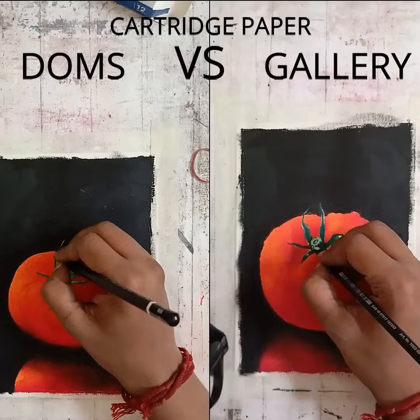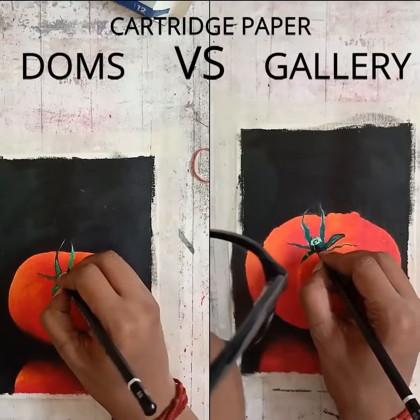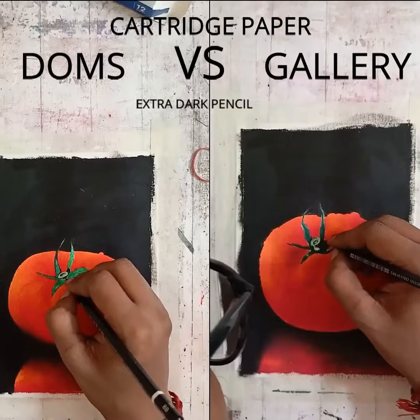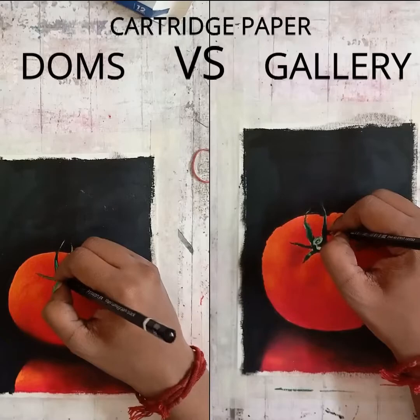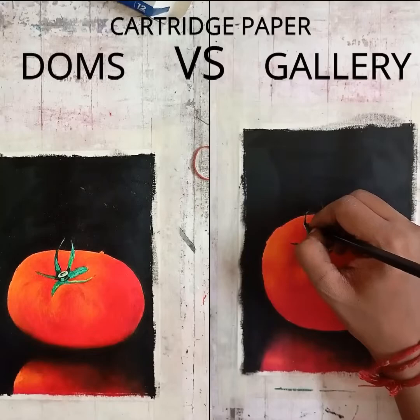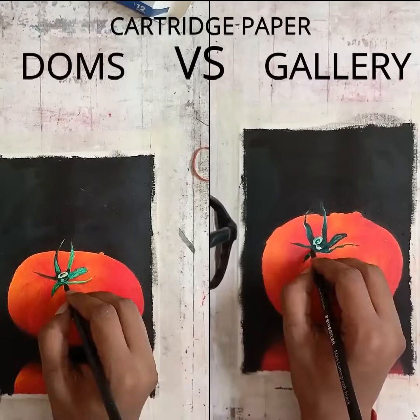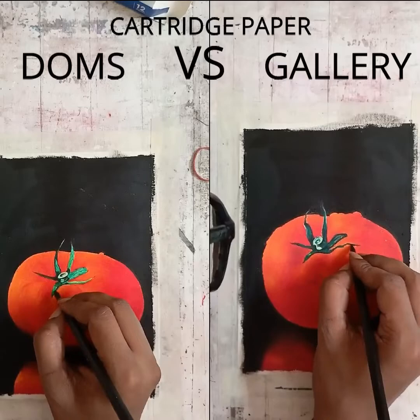We will see those later in the other parts. Now I'm using my Staedtler 8B extra dark pencil in both drawings to create some of the detailing in the leaves. I intentionally kept both drawings in one camera frame so you can observe them without any change of perspective or point of view. You will get the detailing perfectly for both drawings. I had to vary the speed in the Doms according to the Gallery because the Gallery took lesser time and Doms took much more time.